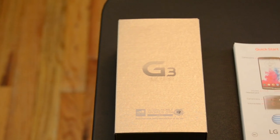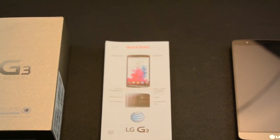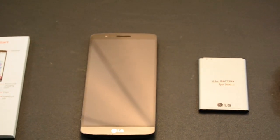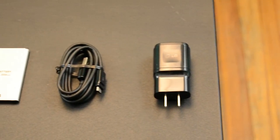What comes inside the box? You get your normal manual describing what the device is, the beautiful smartphone device itself, a battery to power it up, the USB charging cable, as well as the adapter to charge it up.